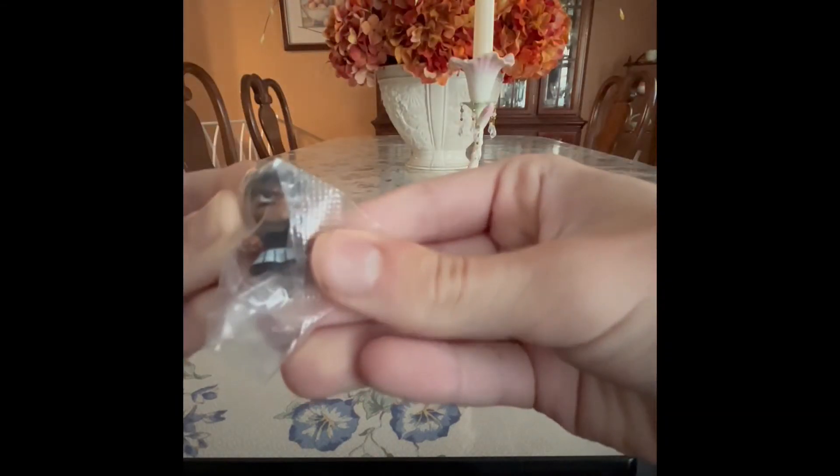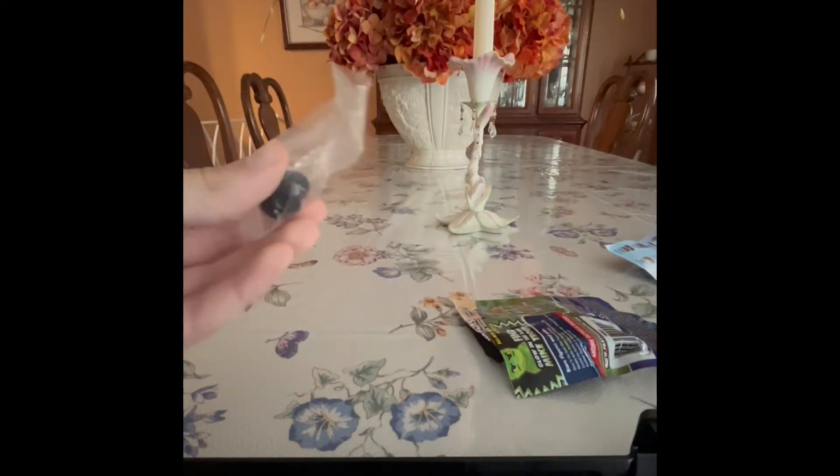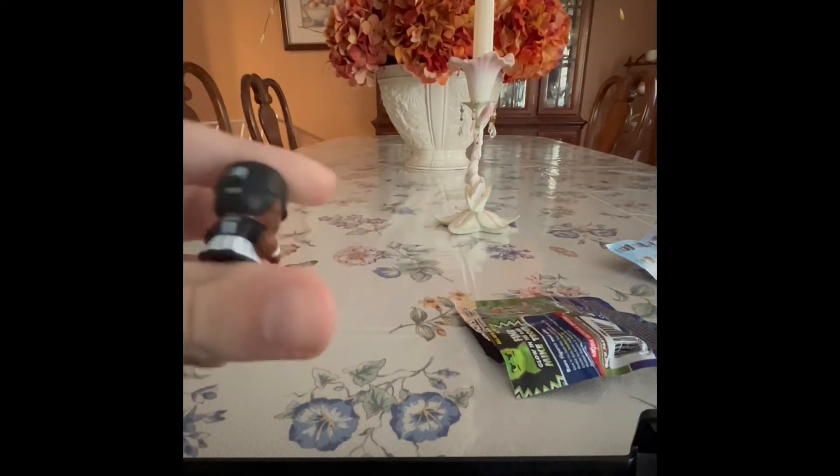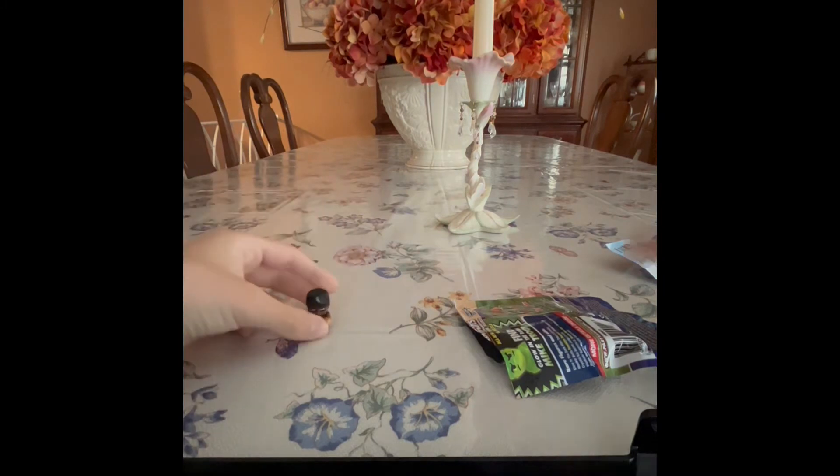Starting off, we have a Chicago White Sox. We got Louis Wobber from the Chicago White Sox. So pretty cool. Here's the Chicago White Sox — we got Louis Wobber. Yep, so that's him.